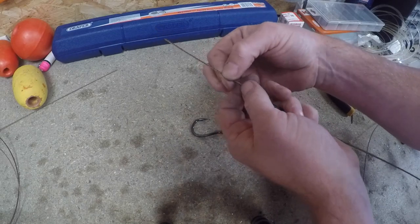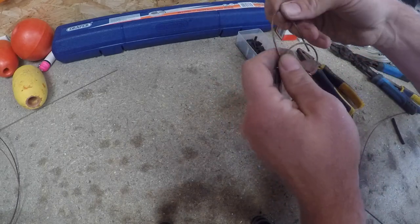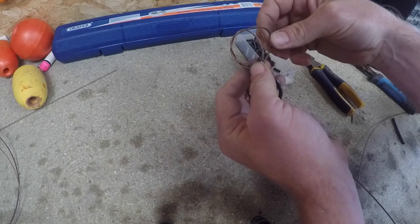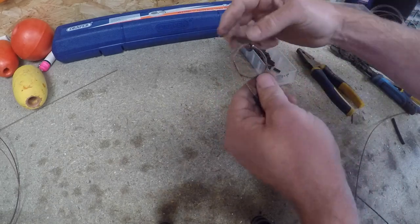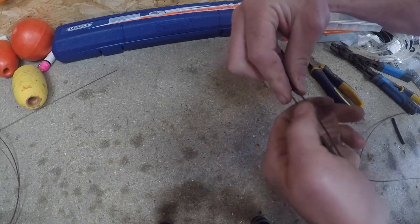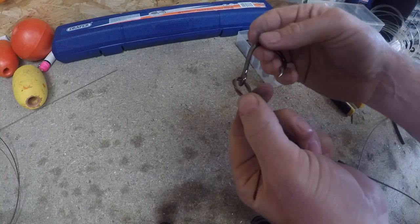So we've got heat shrink tube, crimp, crimp, and a bit of wire. Thread that wire through the eye of the hook. Then I'm going to do what we call the Flemish eye - so that's going to go through there once, through there again, just take the tag end and pop it through the eye of the hook, swing the whole thing back on itself like that. You can just squeeze that between your fingers and it just rolls up.